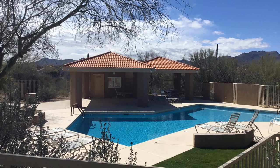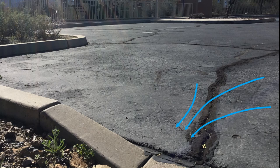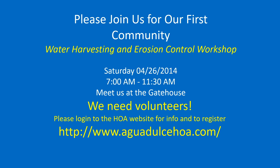In my community, we're also fortunate to host a common area swimming pool with a parking area for use by residents. WMG noticed that the filter backwash for the pool was contributing to a head cut, and also that our parking lot was shedding water to a relatively bare area of the desert, feeding another head cut adjacent to the pool parking lot. The board took note of the observations and approved hiring WMG to host a suite of workshops for members of our community to participate in remedying these issues.